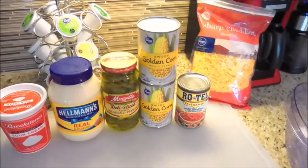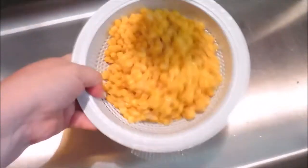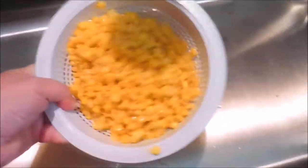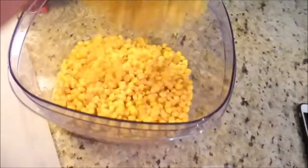So I'm going to go ahead and start mixing up the ingredients. The first thing you want to do is just drain your corn. I just put it in a small strainer and make sure all of the water is out, not losing any kernels along the way. And then I just pour it into this bowl.